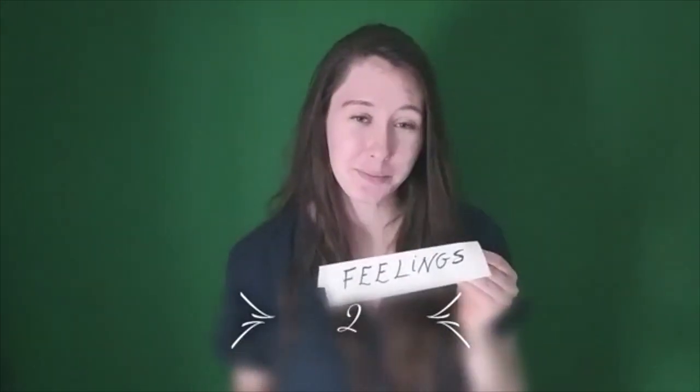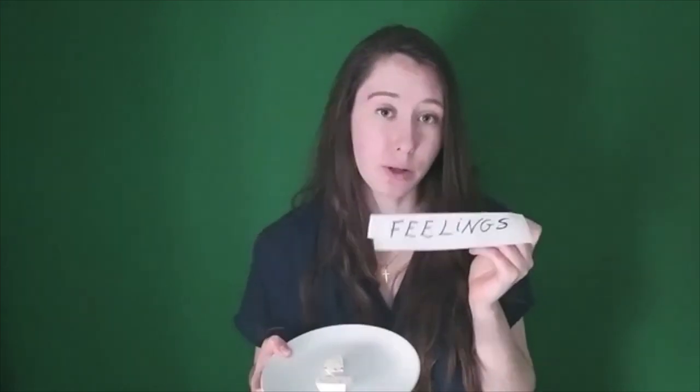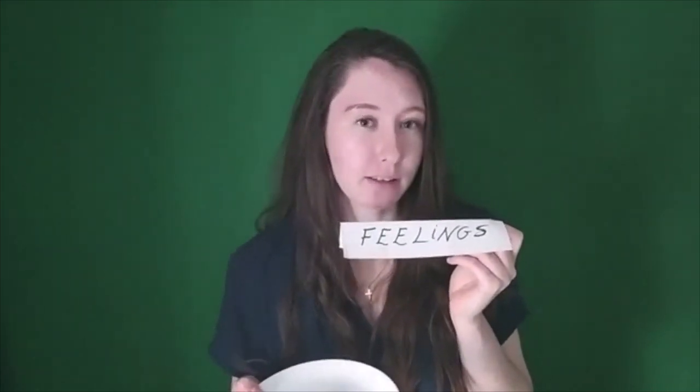But we wouldn't just eat dry bread, right? We need something to give flavor to it, something we like or something that's important to us — like cheese. In debriefing, cheese stands for feelings. In this part, we discuss what was important to us during that situation or task, what made us feel a certain way and why it could affect the task.